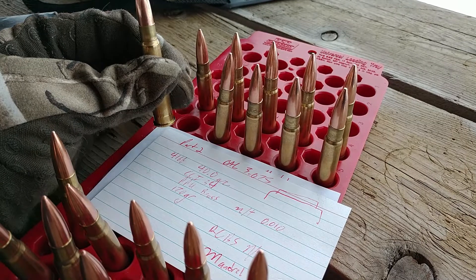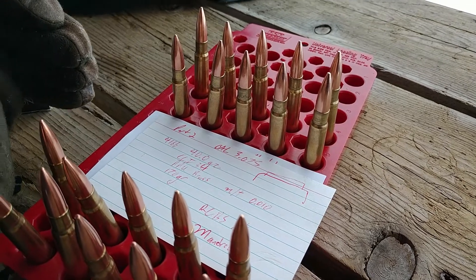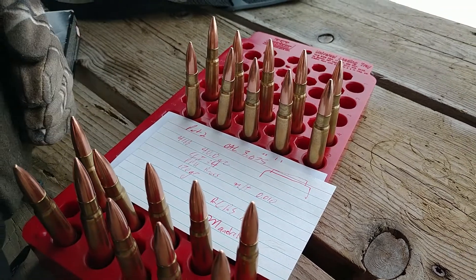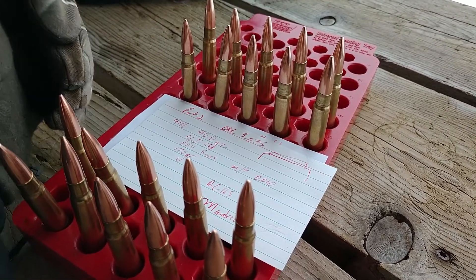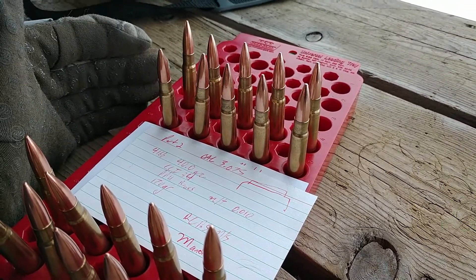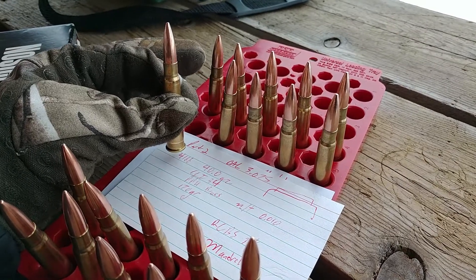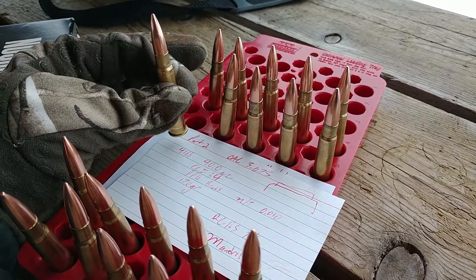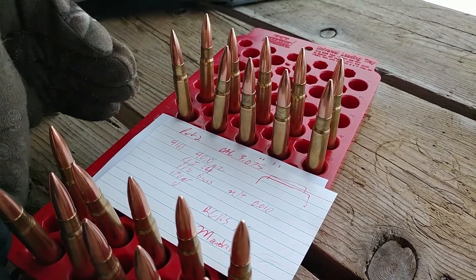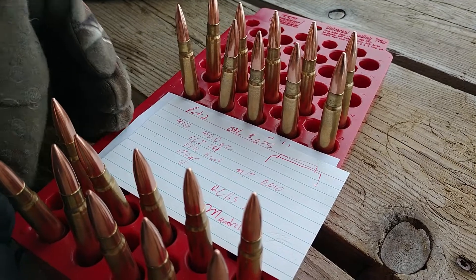These did give me better runout numbers, but for part three we're ignoring that. Parts one and two found that both mandrel and expander ball groups were poor because these bullets are awful, but the mandrel did consistently better. Part three is where I try a different neck sizing die to see if we come up with the same results — does the mandrel still win because of the consistency of the neck tension?